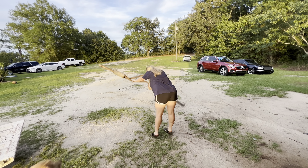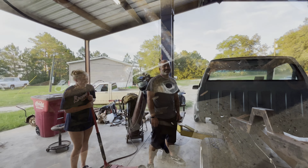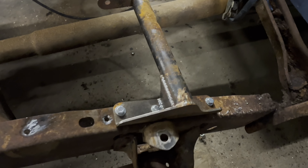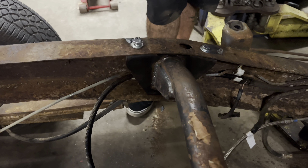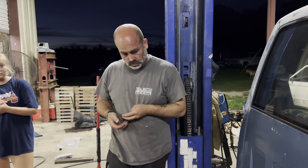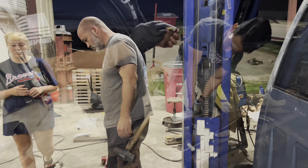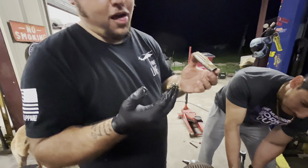All right, I cut that one out there. The first thing we done was put the Infamous raised gas tank crossmember in. That side bolted up to the factory rivet holes. The other side we had to drill three holes.